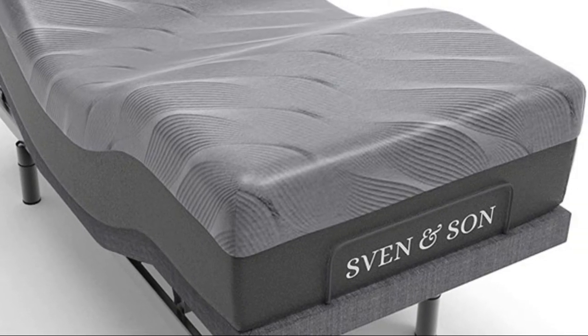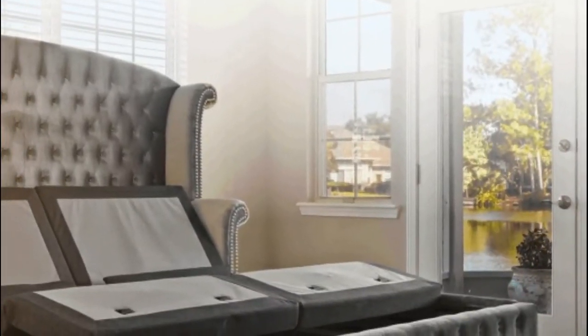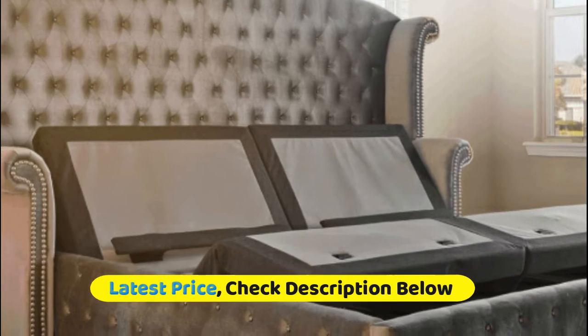Seven inches of extra high-density foam supports and aligns your back, spine, and lumbar. A 1.2-inch comfort plus support foam adds another plush layer of comfort to gently cradle and support your body.